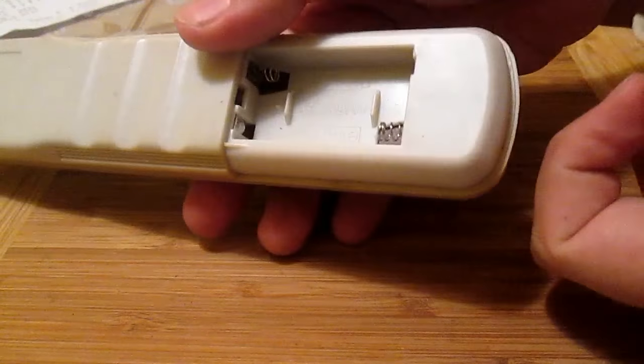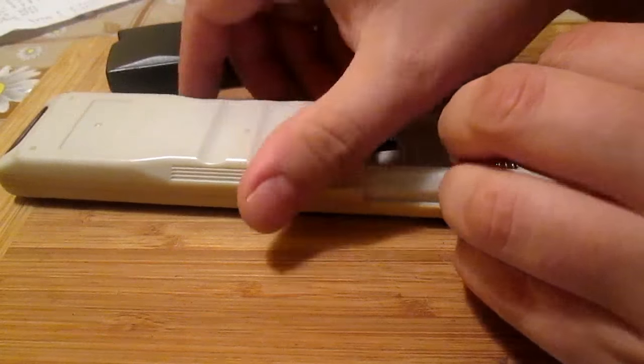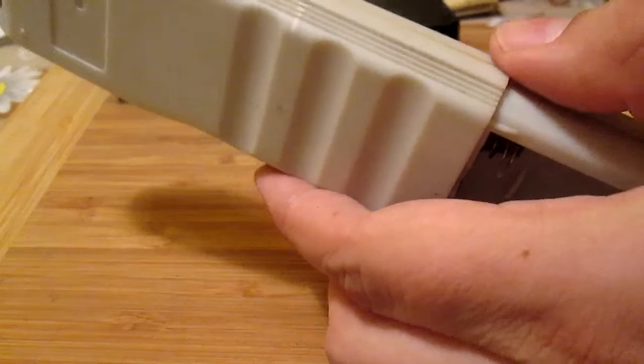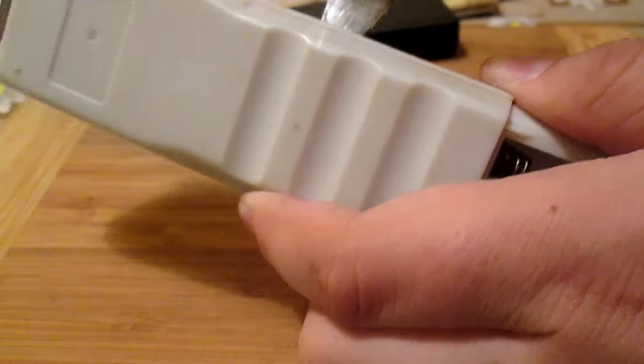The first thing I always do is that I check the devices for the batteries. You might also notice that I have several videos about old batteries and links will be at the end of this video.